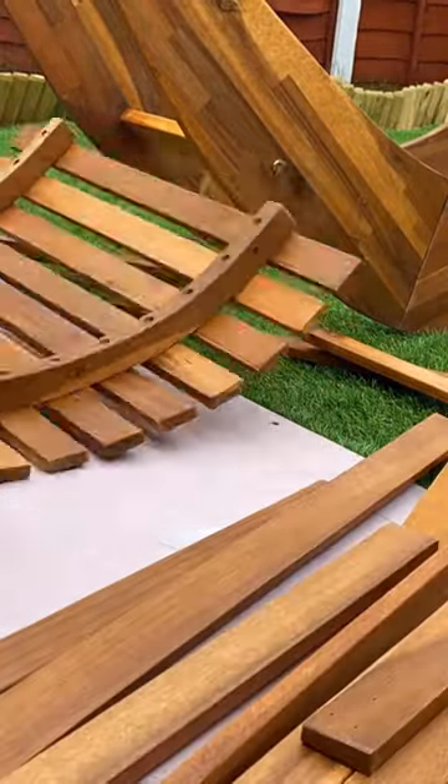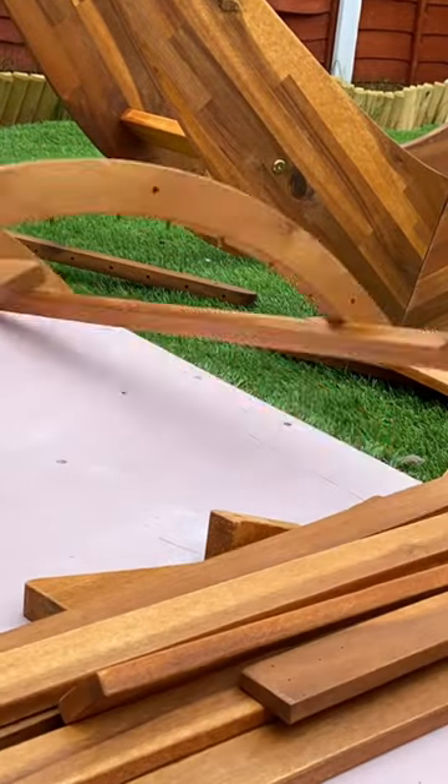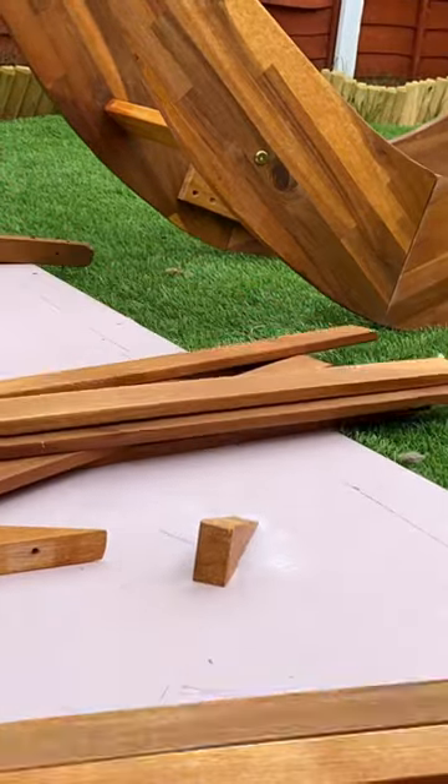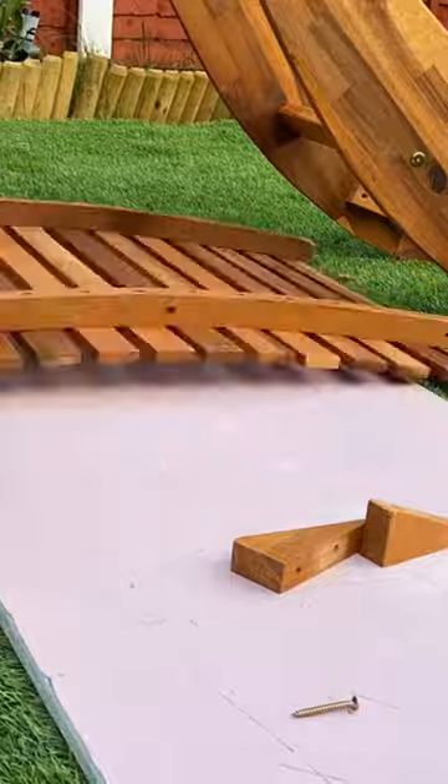This bit was honestly so tedious. It took me ages to get into a rhythm, but once I did it was pretty straightforward. I did actually end up having to undo it and start again a couple of times though.